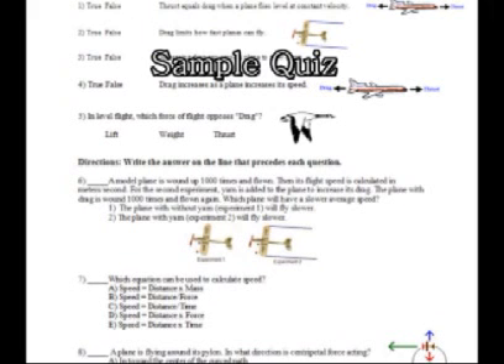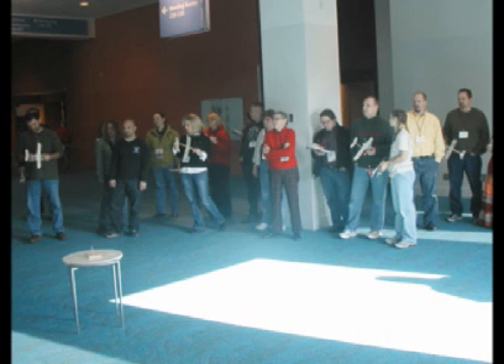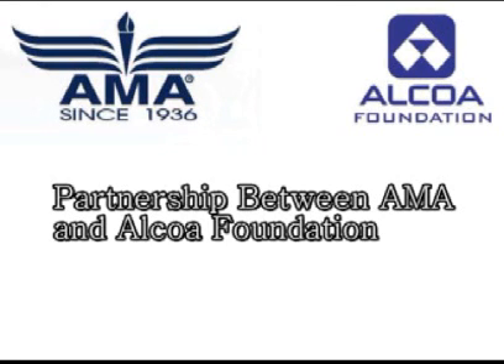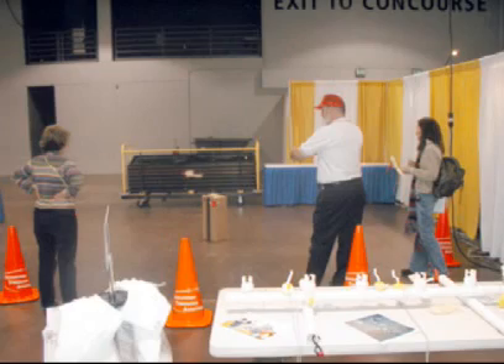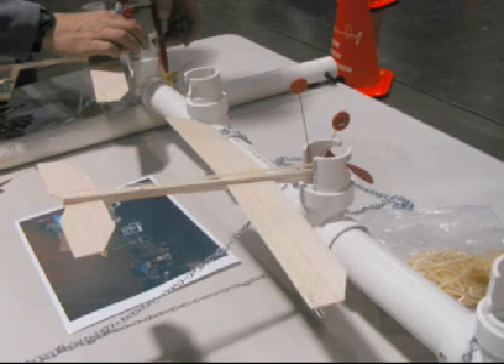With the arrival of No Child Left Behind federal education legislation and the requirements of standards-based science instruction, members of the AMA Education Committee created a second-generation set of activities, focusing more on the state and national physical science standards being developed for middle school students. Aerolab was funded by Alcoa Foundation to address the needs of classroom teachers who wanted engaging, hands-on activities to help teach force and motion as preparation for state exams and physical science.